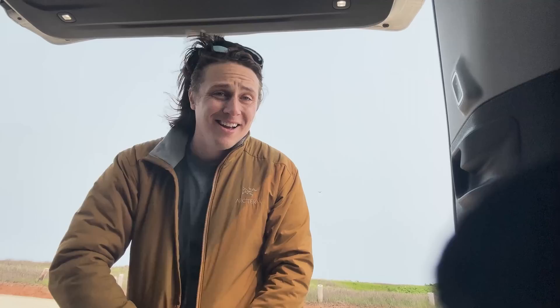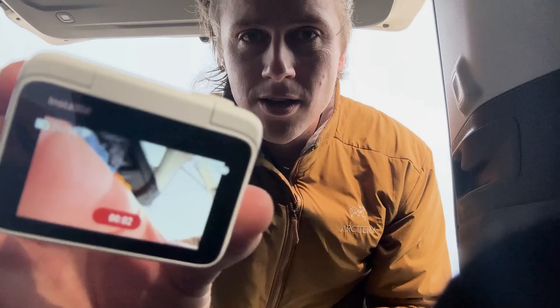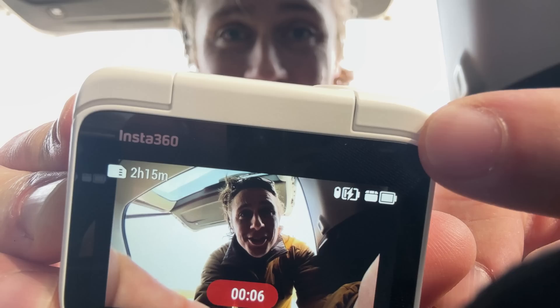Now we're going to go get a refreshment, so I'm going to take this off my chest and put it back into its little case. Simple as that. And now you can use the screen and see me — you can also see the camera is charging, so we can keep going.